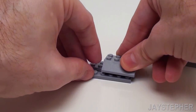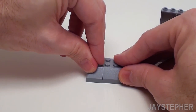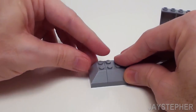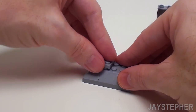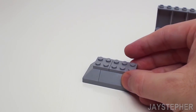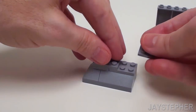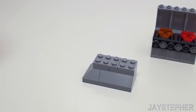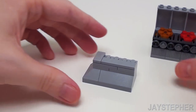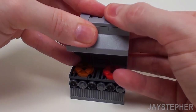Now I want to slide in a 1 by 6 plate. On the left-hand side, let's take a 2 by 2 double 45-degree corner and a 1 by 2 45-degree brick. Let's strengthen up the top with a 2 by 2 plate on the left and a 2 by 3 plate on the right. Place a 2 by 3 plate on the left and a 2 by 2 plate on the right. For the top, a 1 by 2 flat tile on the left and a 1 by 4 flat tile on the front. Set it on like so — now we have our grill.